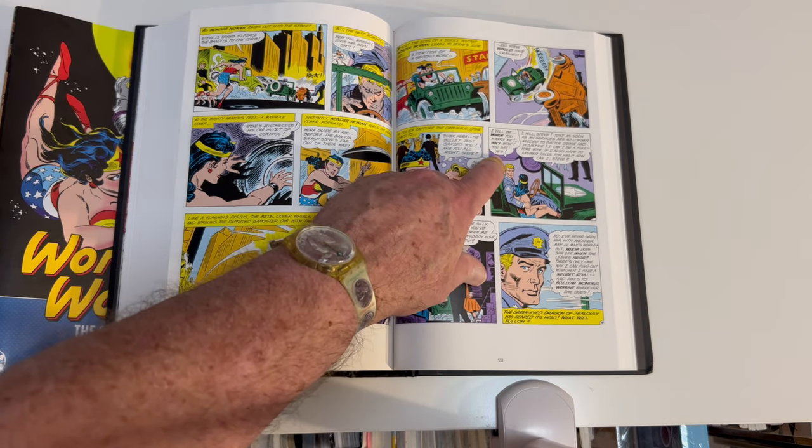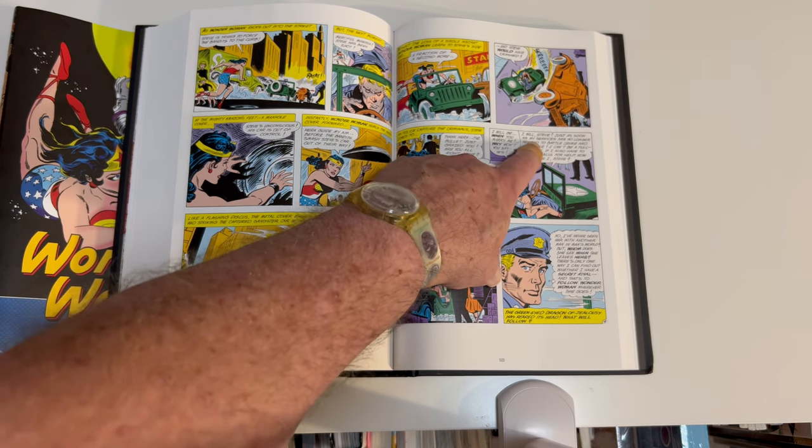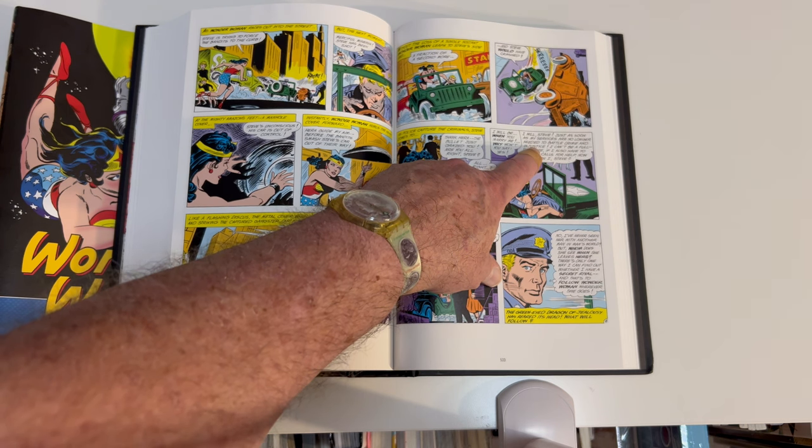Reading from the book: 'I will be when you marry me. Why won't you say yes?' Wonder Woman replies: 'I will, Steve, just as soon as my services are no longer needed to battle crime and injustice.' So — pretty much never.